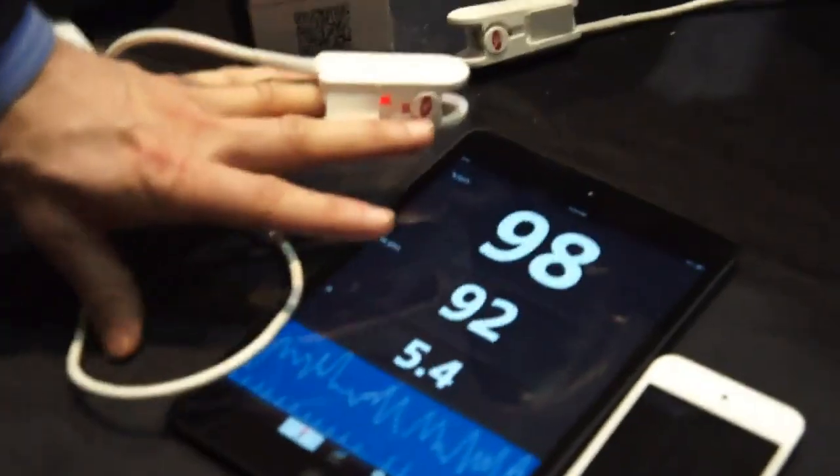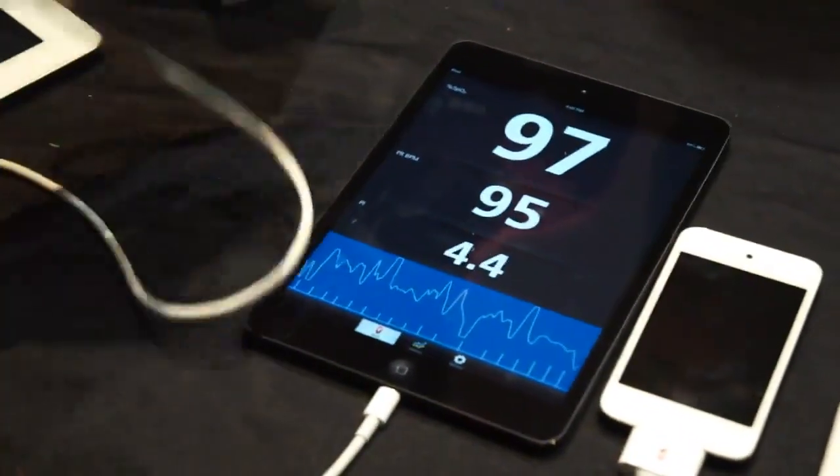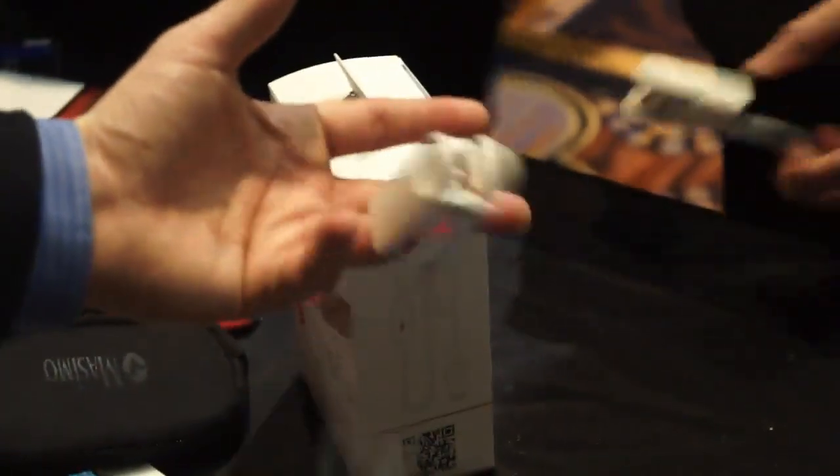Some of the things that make this product different or better than what's out there already: one is that it measures through motion. I can be moving my finger, I can be jogging, I can be doing anything, and I'm still getting a strong measurement.